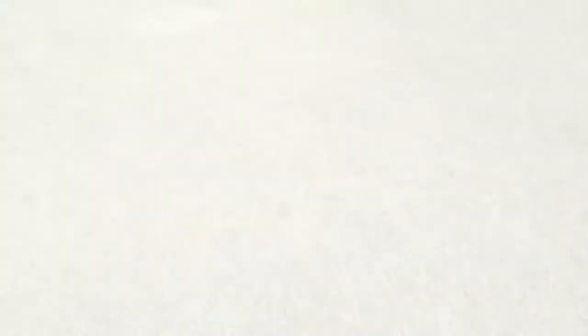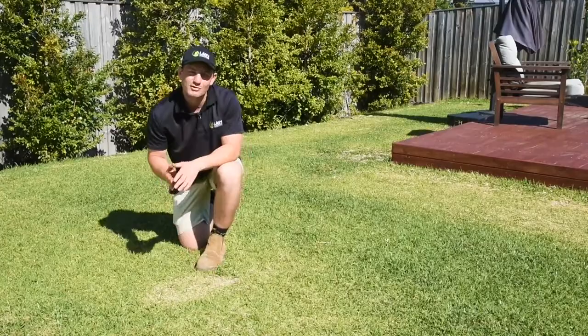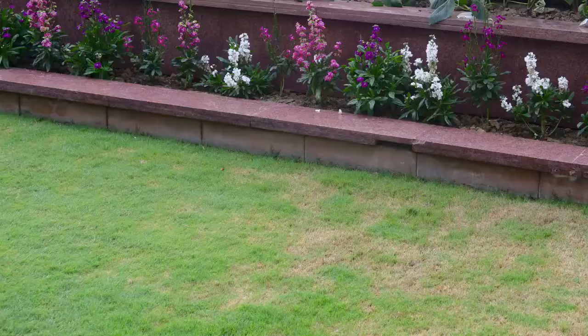As a result of the extensive root damage caused by these larvae, your lawn will struggle to take up the moisture and nutrients it requires efficiently. This will cause your grass to dry out and appear almost straw-like, as it would during drought conditions. When at its worst, the grass will actually be able to be peeled back easily from the soil surface, as the roots have been eaten away. This is when you'll usually find a large number of feeding larvae.